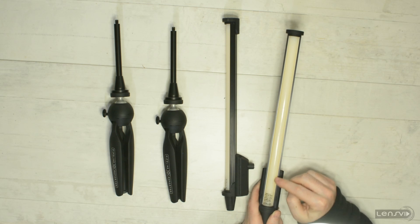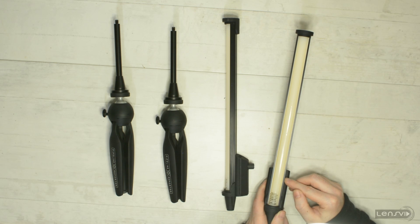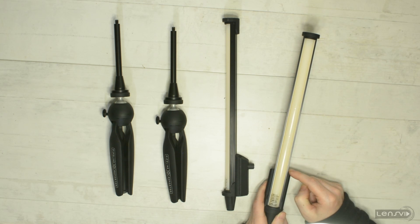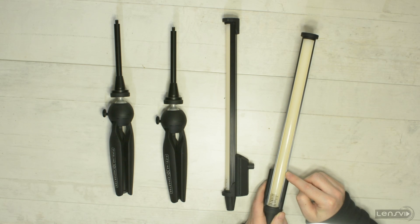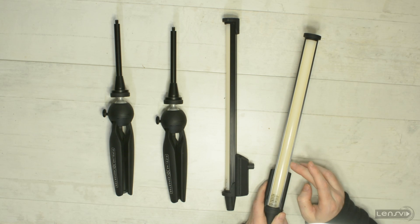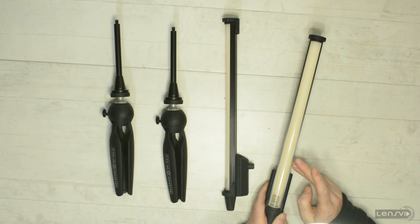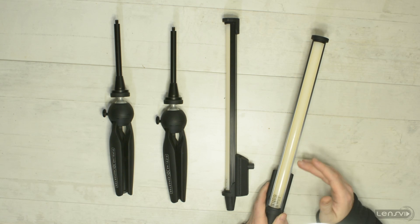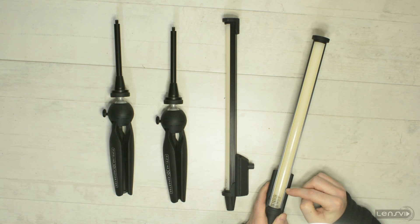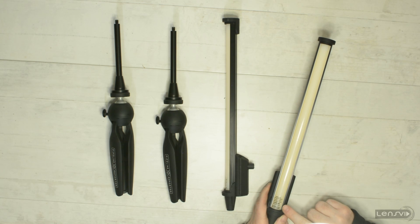Let's look at the front of the light — this is where all the action actually takes place. This light is very different from every light we have tested so far, because this is not a regular LED light. This is actually remote phosphor. We are going to talk more in depth about remote phosphor technology in the written review on LensVid and we'll also give you links to more technical articles so you can read more about this technology.